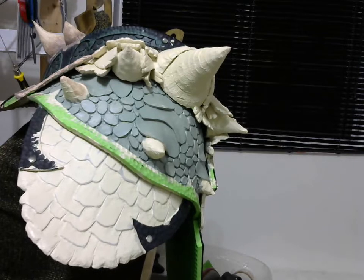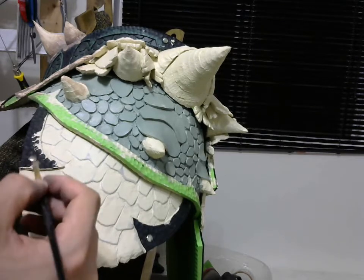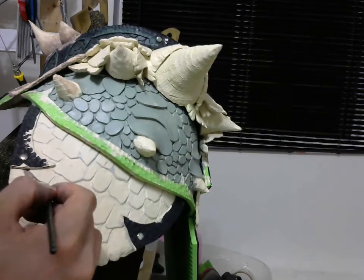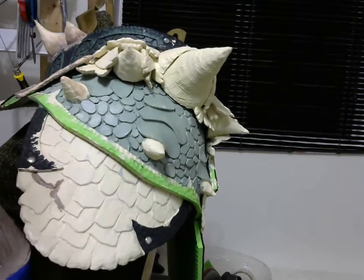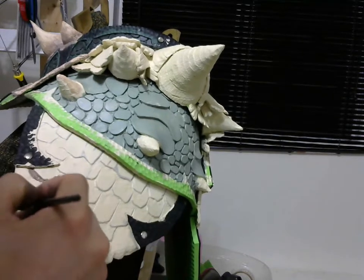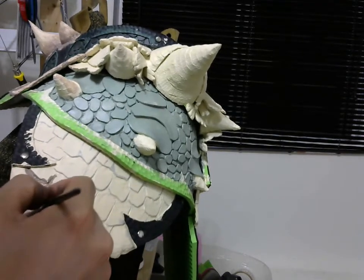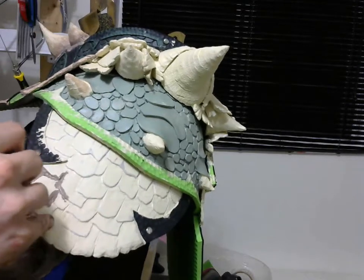First of all, we're going to start by highlighting all the creases — all the places where you can have dirt buildup — and pretty much all the dark areas.